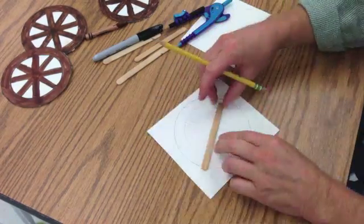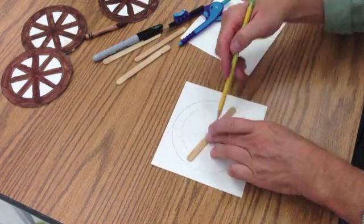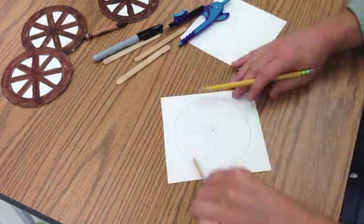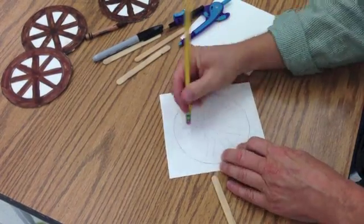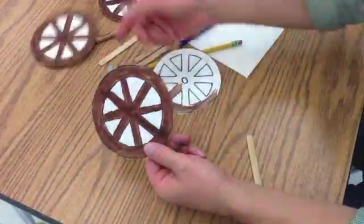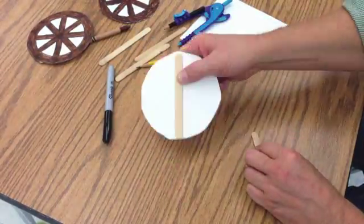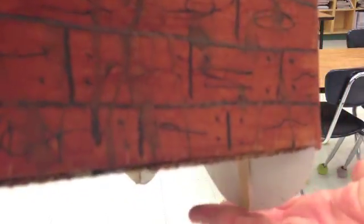Then, using the popsicle stick, you can lay that in there and draw your series of spokes. Erase any stray marks and then go over the outline with a Sharpie marker. Color the wheel with either a brown marker or crayon. You're going to glue the popsicle stick on the back of the wheel, making sure that the edge reaches all the way to the bottom of the circumference — this is going to make it rigid when you stand it up on the table.